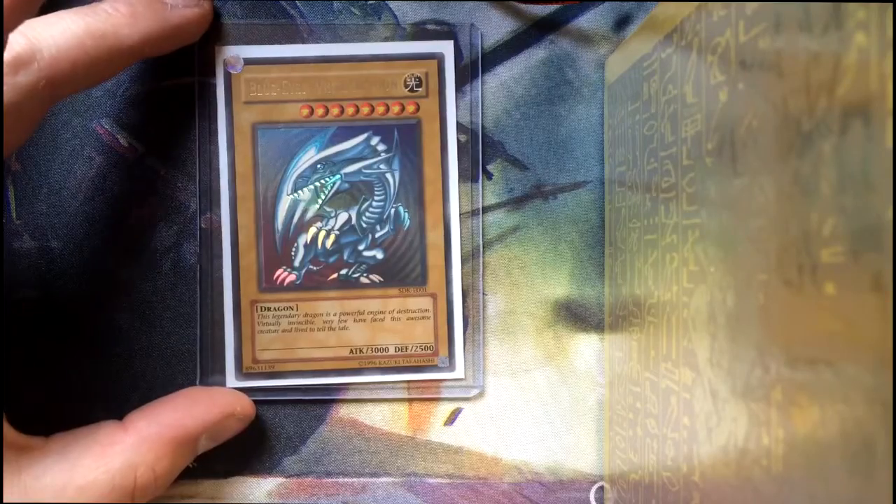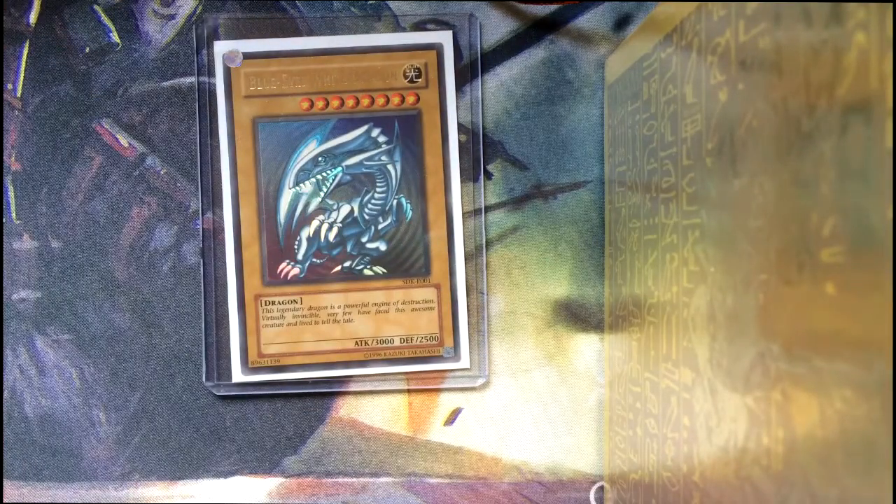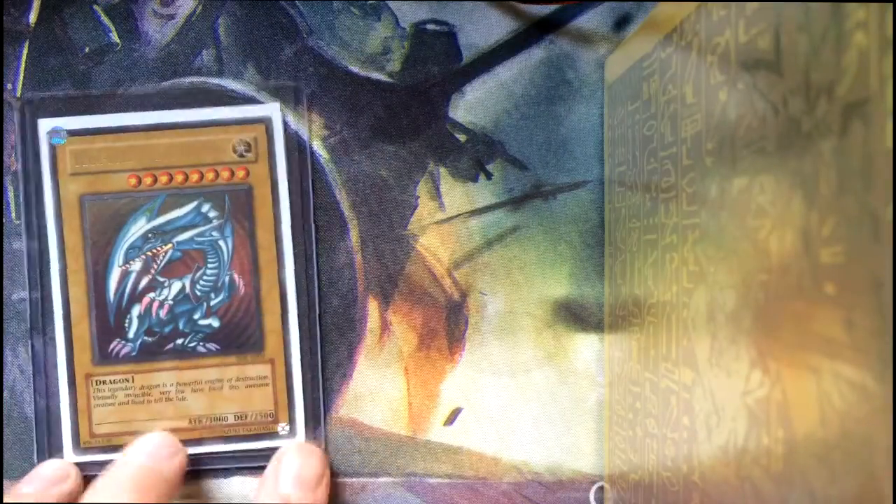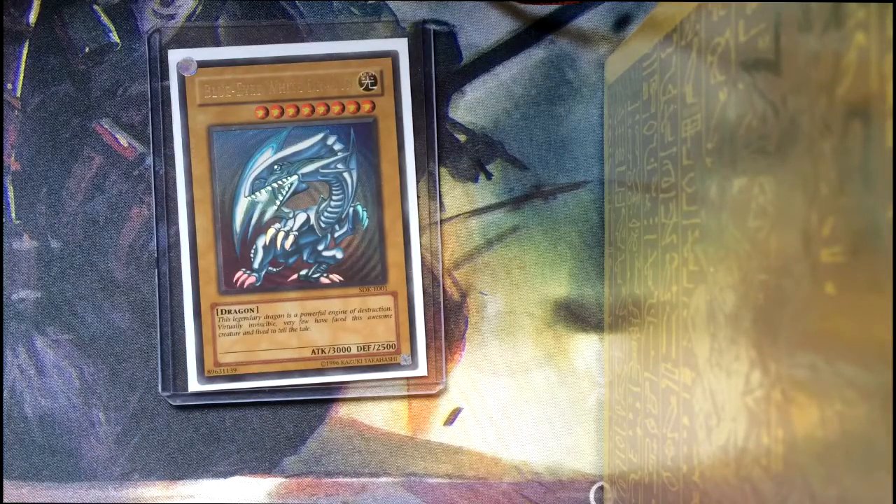This is the card that I ordered — it came today. It was definitely the first card I wanted to get back because it's one of my favorites, and I managed to find one for a fairly good price in relatively good condition, which was the hard part. It is of course the Blue Eyes White Dragon from the starter deck, the original starter decks. I had one of these as a kid and I wish I'd saved it.